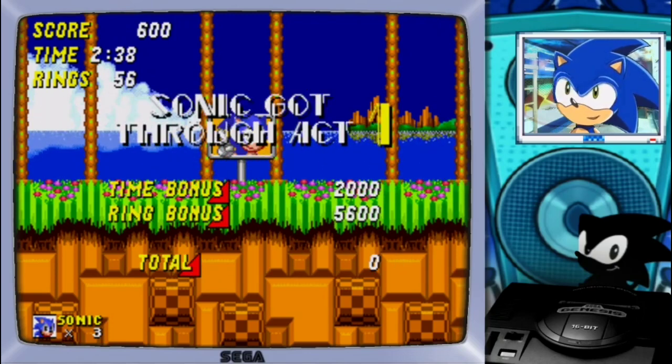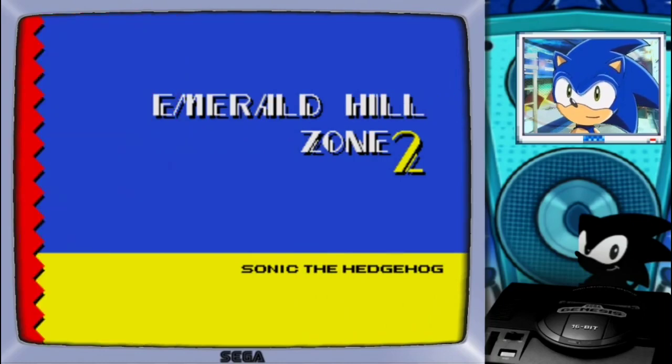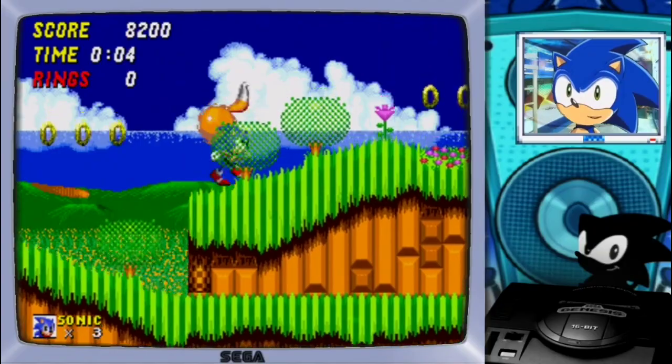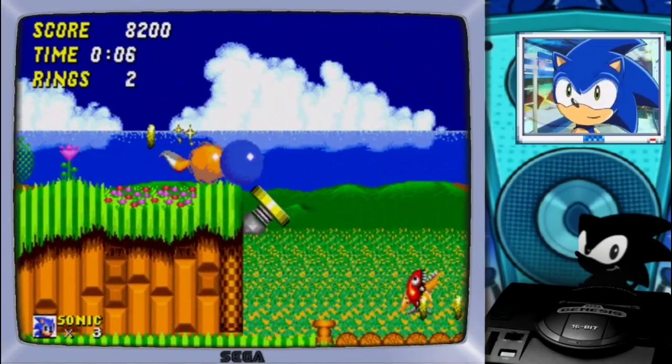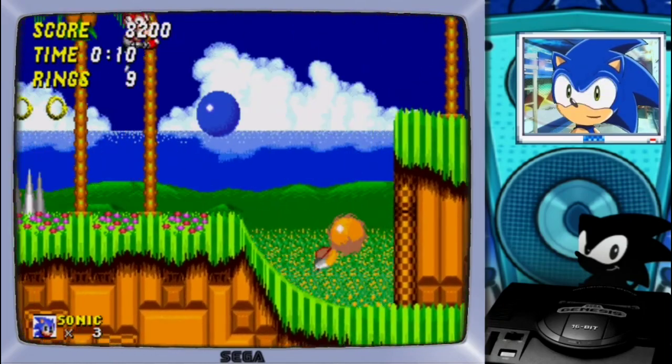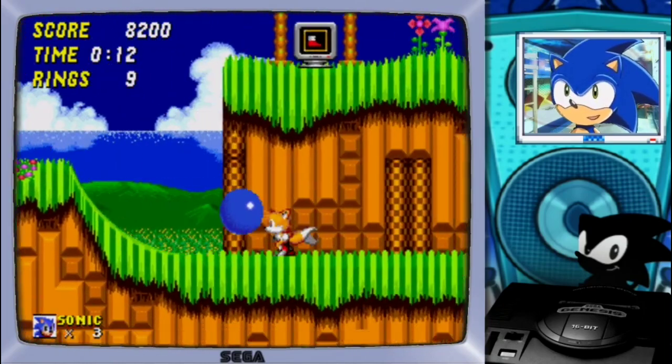If you are really enjoying this kind of content, don't forget to leave a like and subscribe, and also share with your friends — the more, the merrier. Now let's go to Emerald Hill Zone Act 2. I think it would be more appropriate to have some chili dogs here, not just onion rings. But I like the concept.